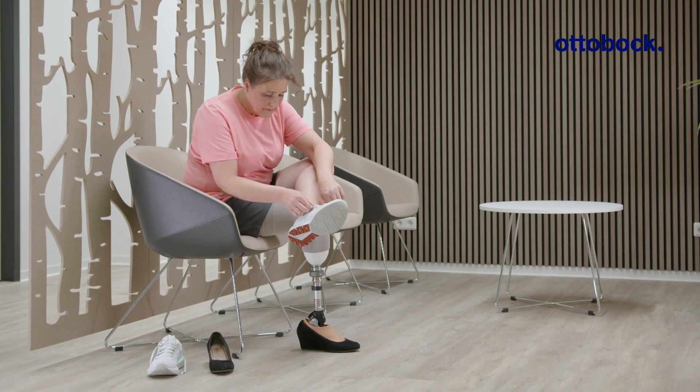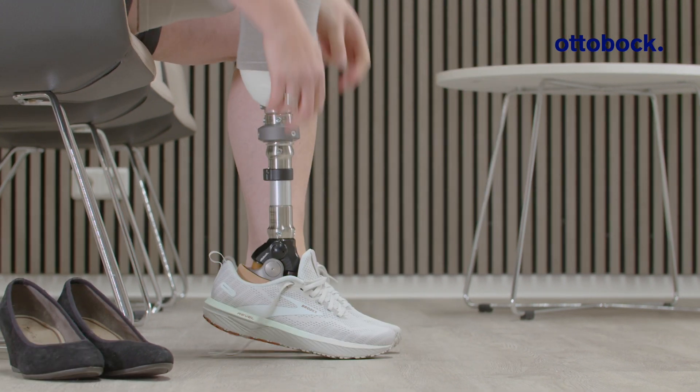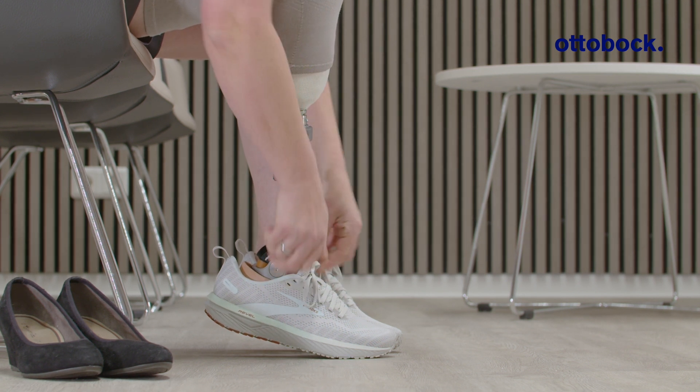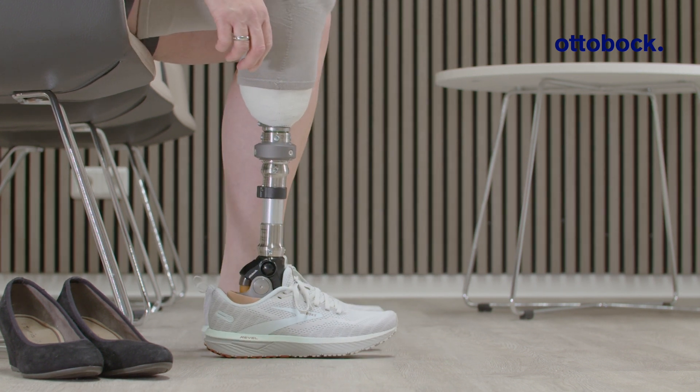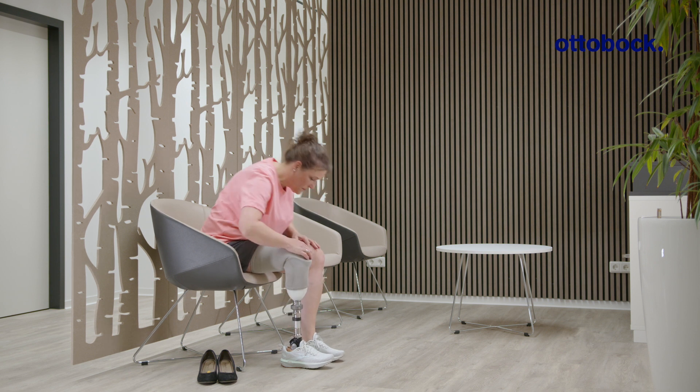During the first fitting, practice the adjustment using shoes with different heel heights. To adjust the heel height, unlock the ankle joint, set the heel height, and then lock again by pressing the button at the ankle axis.